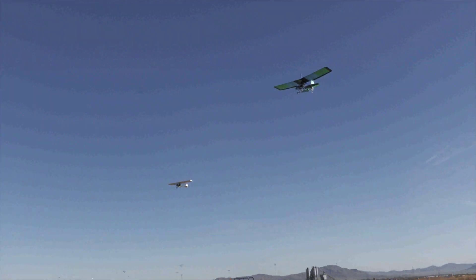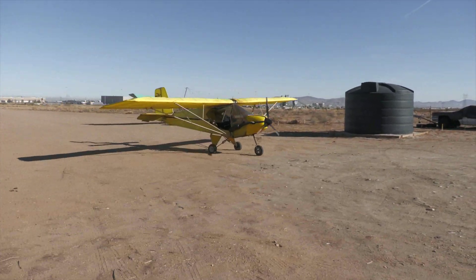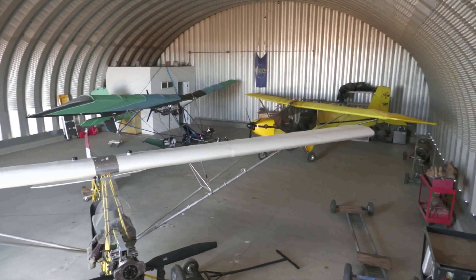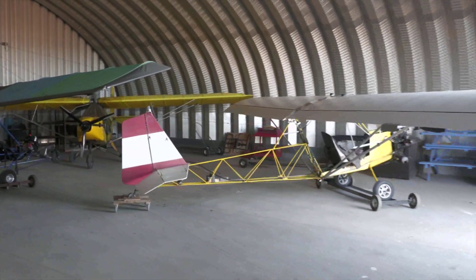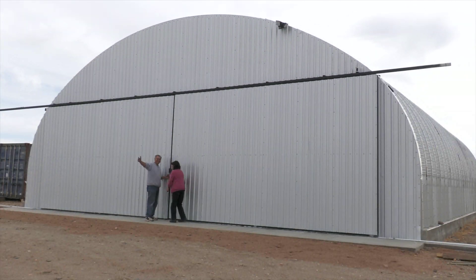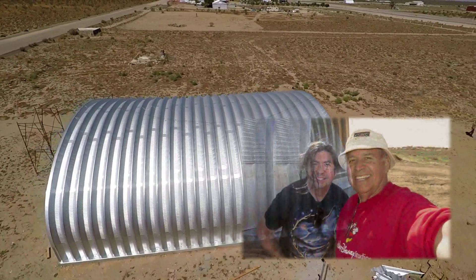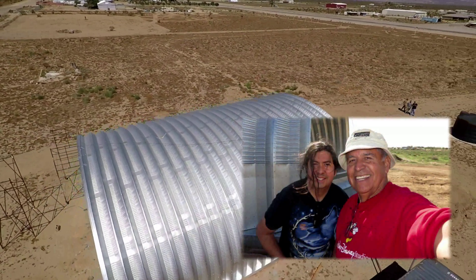Before the doors are totally complete, the ultralights are ready to move in and make it their home. My wife Marcia gives me final approval of the hangar build. I want to thank my family, friends, and relatives that made this build possible.